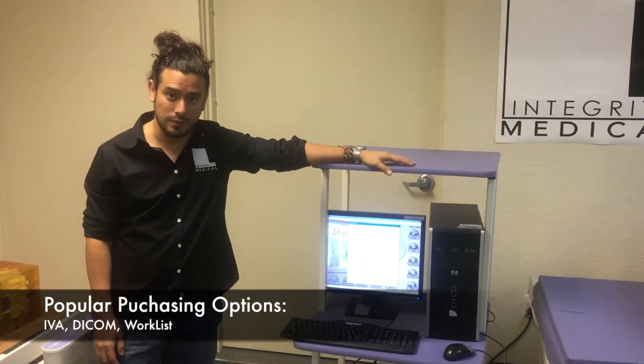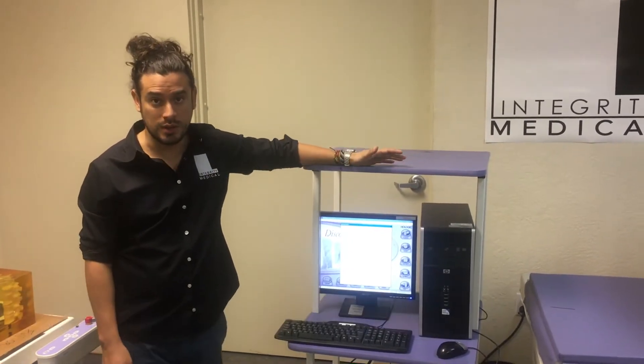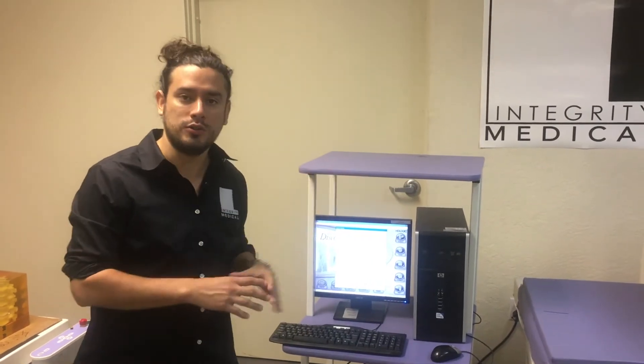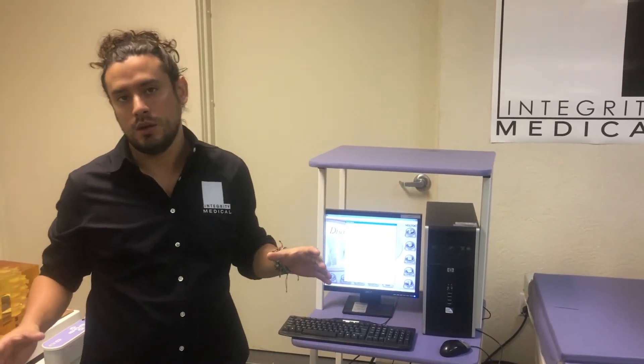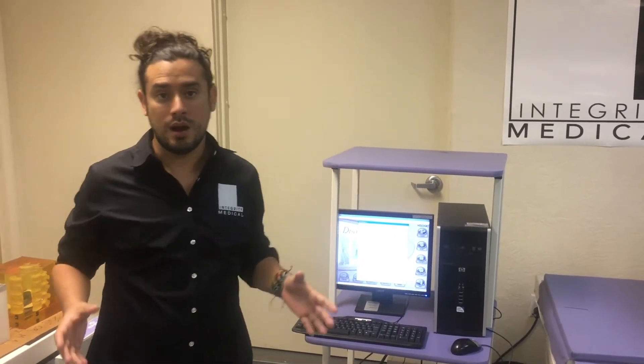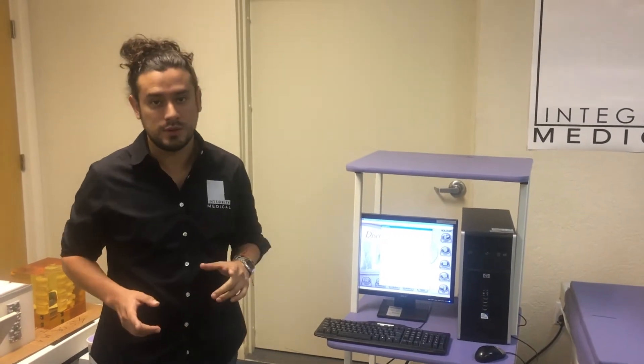One of the very popular options is IVA, which stands for intravertebral assessment. It's basically a view of a whole spine, and it could be an AP view or a lateral view. That option is available for purchase with Discovery C — it's not one of the standard options.